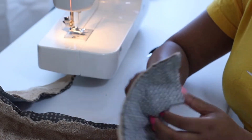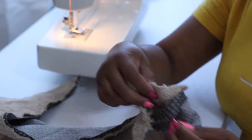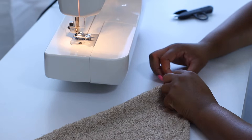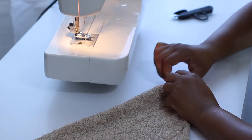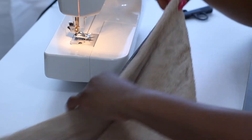Now that the perimeter is all sewn it's time to turn it right side out. I went ahead and left that clip out because you do not need to see me struggling. Now that it's right side out, we're going to sew the whole perimeter again, and at the opening we'll tuck in that extra fabric and sew the seam right on top of that.